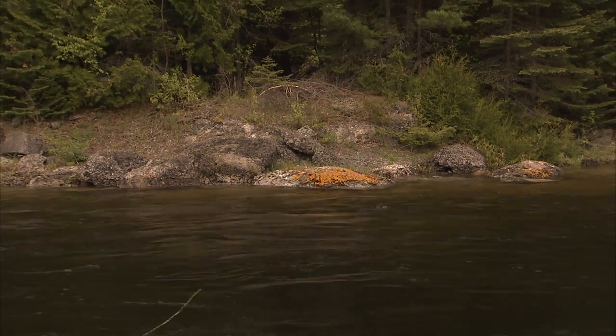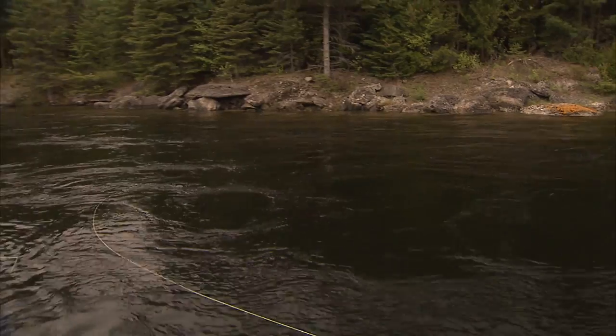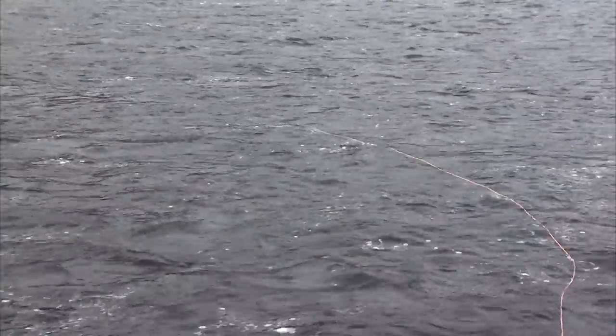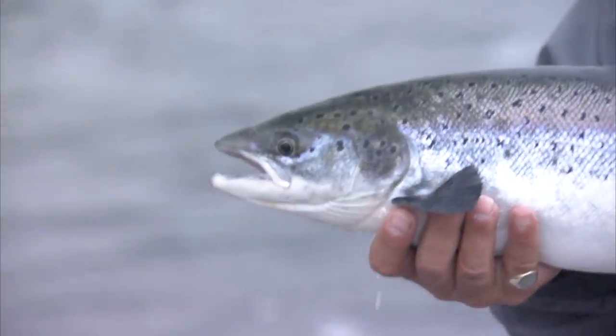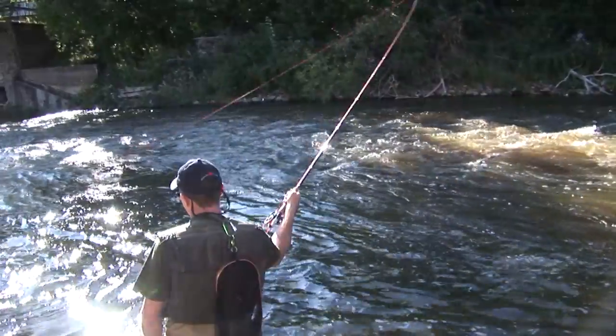Today we examine one of the deadliest techniques available to the fly fisher: swinging streamers. We first visit the Nipigon River for huge brook trout and fish weighted systems. We then will visit the Eagle River in Labrador and show how this technique will work with unweighted systems when Atlantic salmon is the quarry. Along the way we'll get some casting tips, strategies and equipment advice.